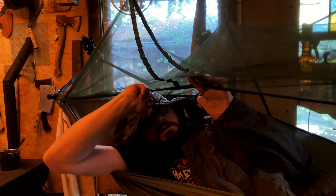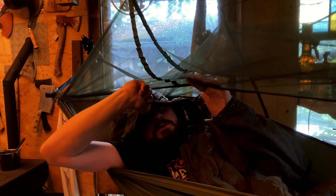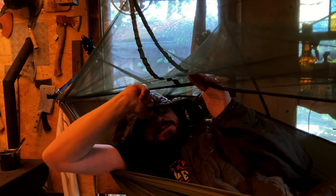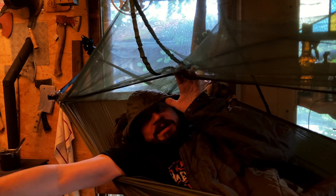Ich werde die Garantie nicht in Anspruch nehmen müssen, da ich wirklich zufrieden bin damit. Als Abschlusswort: kauft keinen Klump, müsst weniger wegschmeißen. Habt ein wunderschönes Wochenende. Ich werde jetzt noch ein bisschen die Berge genießen und mit frischer Energie in den Tag hinein. Bam!